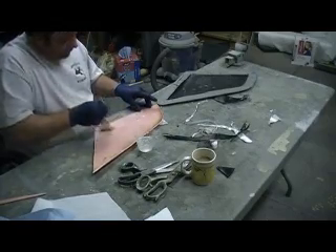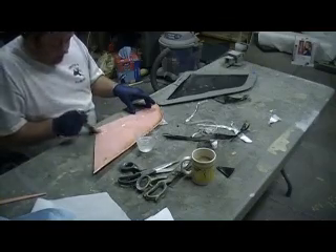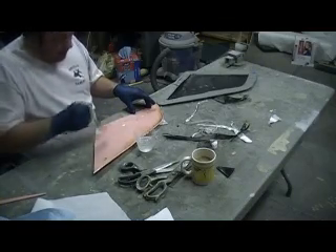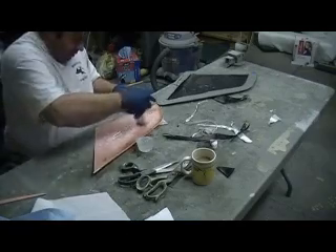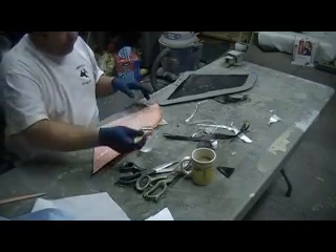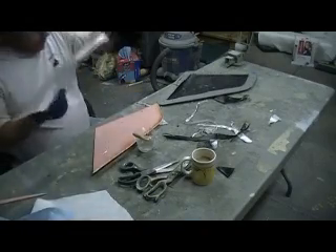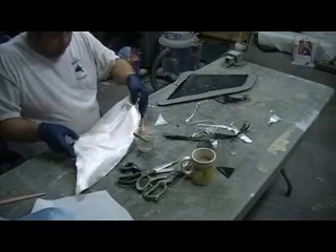I found this much easier to do it like this. This extra will come out through the peel ply, so we're going to put two layers on there. That foam is really saturated.